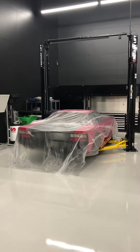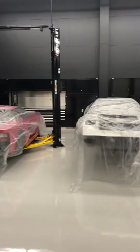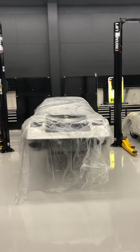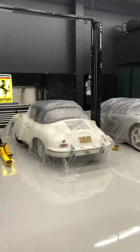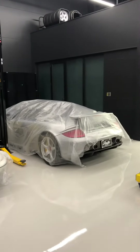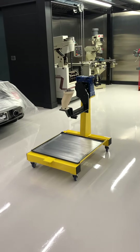We have a Ferrari 512 Testarossa here that we're doing timing belts on. This is a 308 Ferrari vetro resina that we're doing a complete restoration on. There's a client's 356 Porsche, a Carrera GT Porsche, and this is my Ferrari boxer flat 12 engine stand.